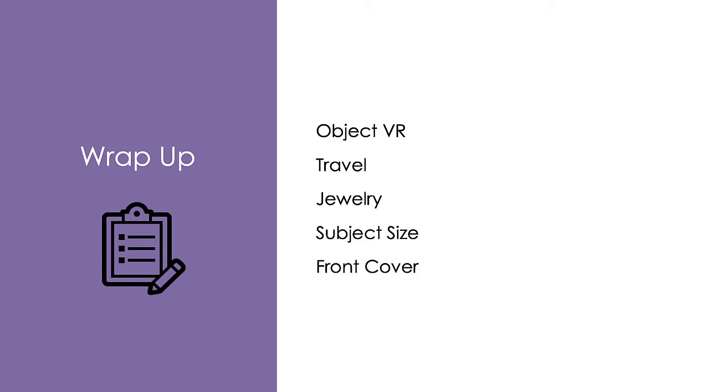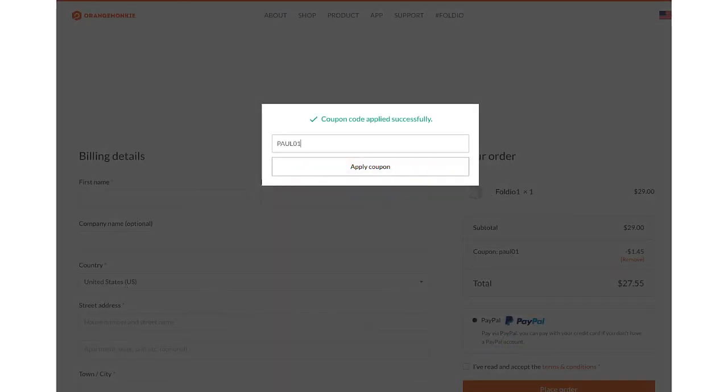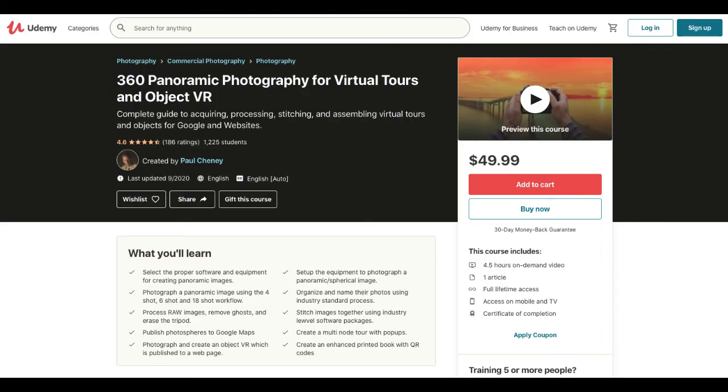In this video, we reviewed scenarios about object VR photography, travel, jewelry, subject size, and front lighting. I hope this information will help you make a decision about which Foldio Light Studio is best for you. I reached out to Orange Monkey and they provided a coupon code — Paul01 — that you can use at checkout to save 5% off your total order. If you want to learn more about object VR photography, you can sign up for my course on Udemy titled '360 Panoramic Photography for Virtual Tours and Object VR.'